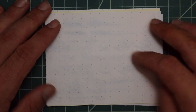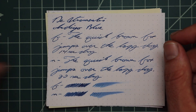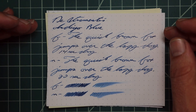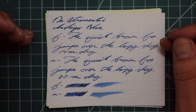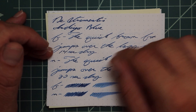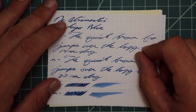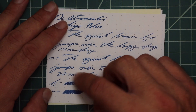Rhodia paper gives us no bleeding, no ghosting. The 1.1 has no feather, no spread, no halo, no sheen, no shade — dark blue. Noticeably lighter tone with the extra fine, with no feather, spread, halo, sheen, and no shade at all — a nice standard blue — 14 seconds to dry. The medium had no feather, no spread, no halo, no sheen, and no shading. I think the only shading we really get to see is on the Clairefontaine.